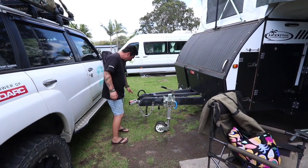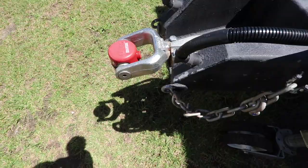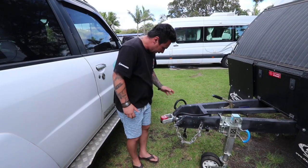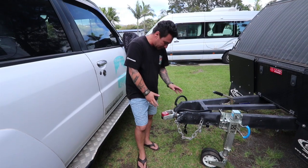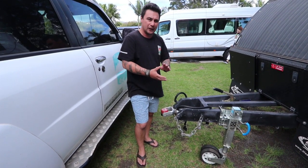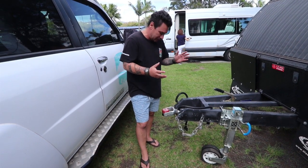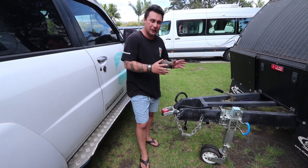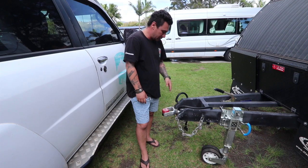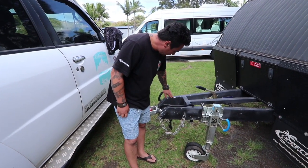First thing I'll start off with is this Outgo off-road hitch. Pretty disappointed, I'm not a big fan of it. If I have the money I will upgrade it. The whole dust gets into it and the cap, popping it in — sometimes it doesn't lock in and you're not sure, you have to double check it. That's a safety thing where I would love to know every time that thing's hooked on properly.